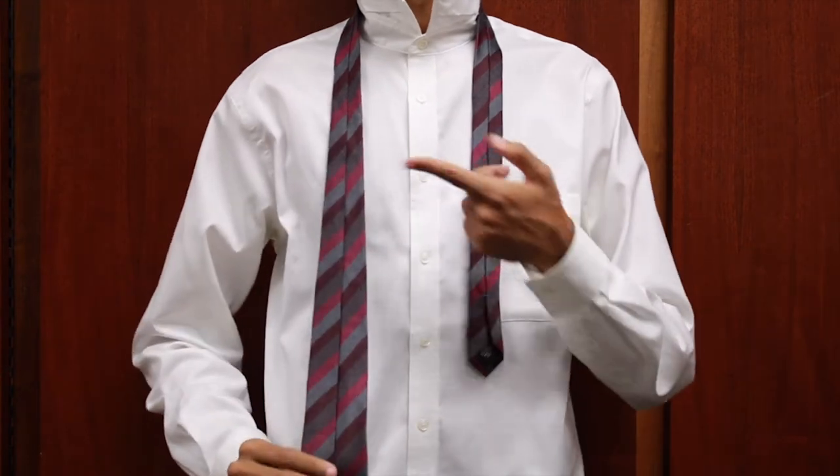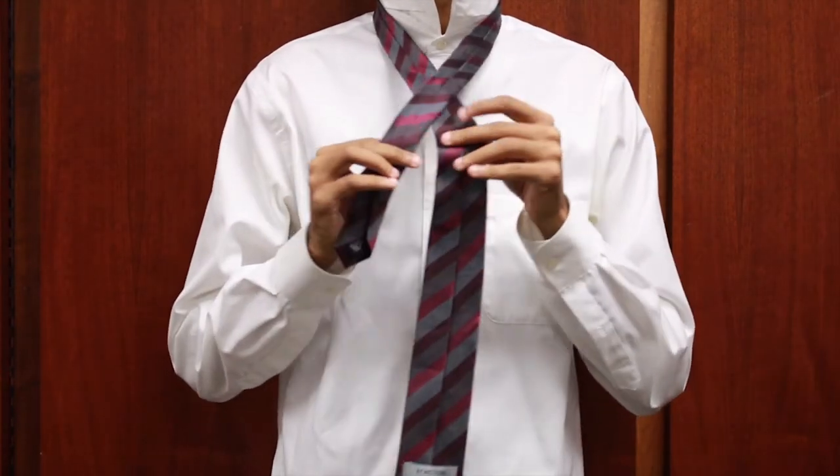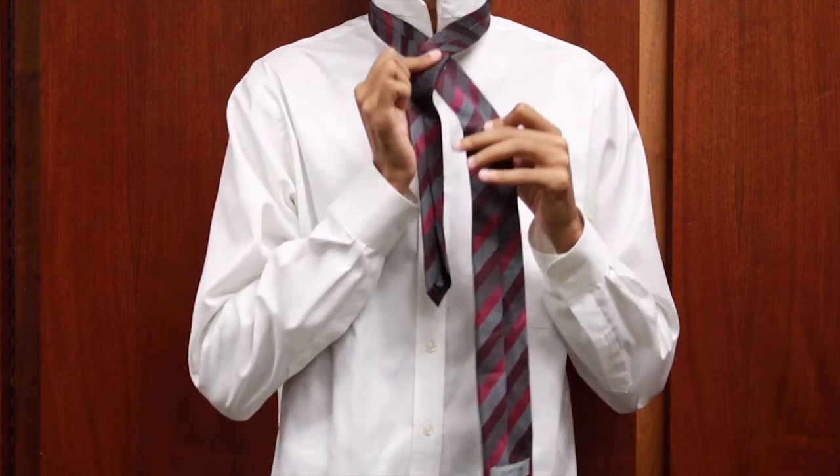And now, how to tie a Shelby Pratt knot. For this knot, we will begin with our collars up, the inside seam facing out, and the big end about 12 inches lower than the small end.